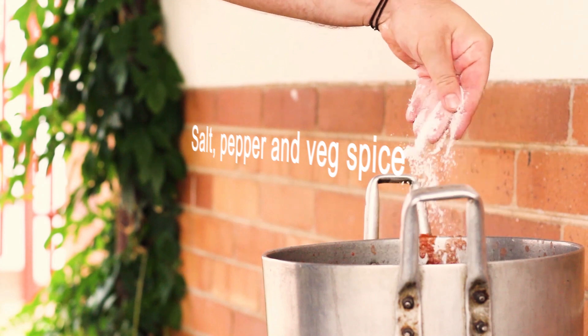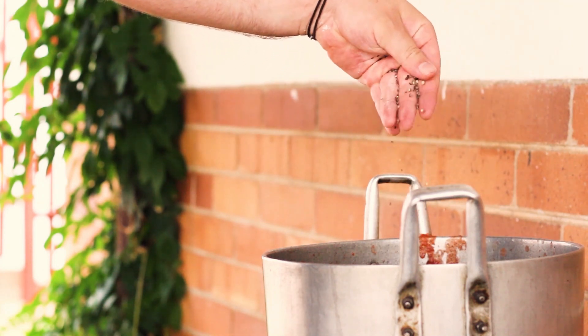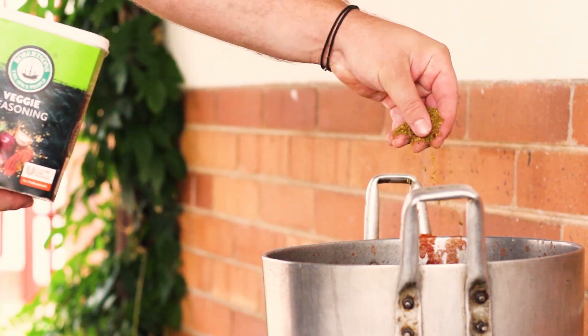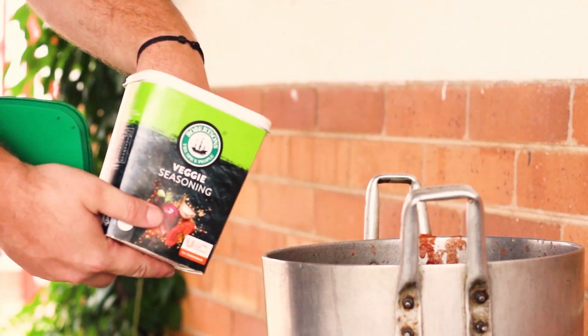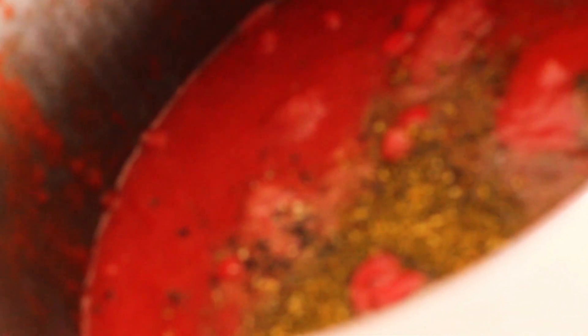Add in 3 tablespoons of salt, 1 tablespoon of pepper, and 3 tablespoons of garlic spice. Cook until it's the perfect consistency for spreading onto pizza bases.